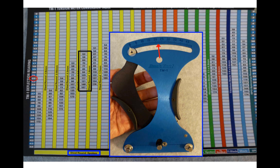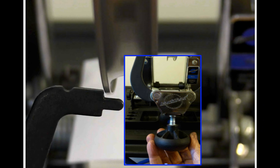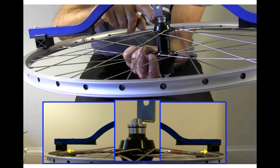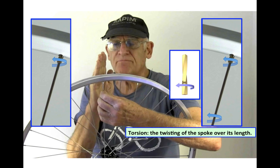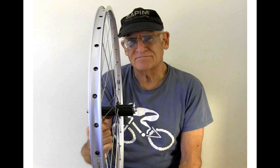Using a tensiometer. Calipers. Bringing the caliper in and looking for a rub. Measuring tension. Measuring dish. Spoke wind-up. Eliminating wind-up. And the finished wheel.